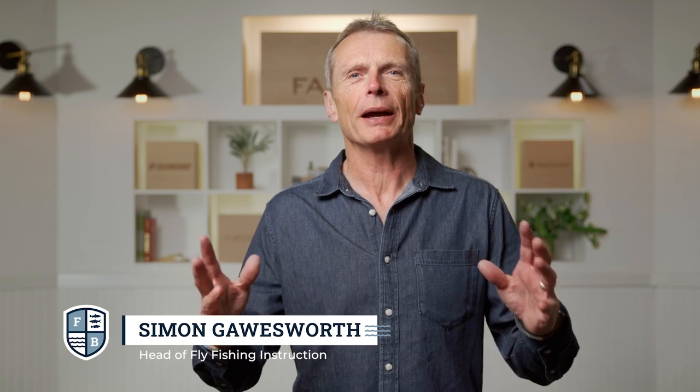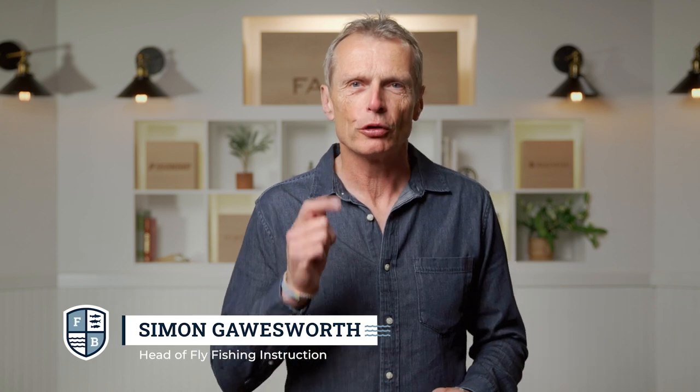Hello and welcome to the Far Bank Fly Fishing School. I'm your host Simon Gorsworth and in this episode we're going to talk about river fly fishing tactics. We're going to look at how to find fish in the river, how to read a river, how to fish a river, and some of the gear you need to go fly fishing in a river with success.